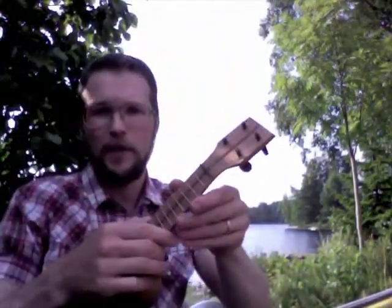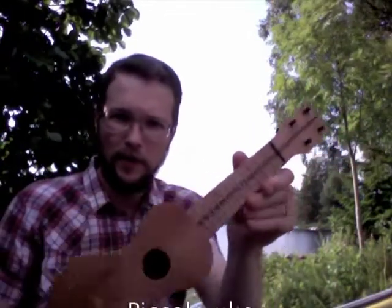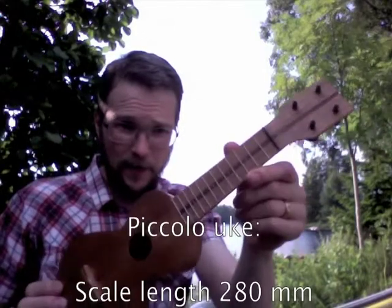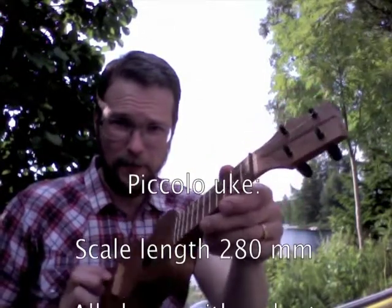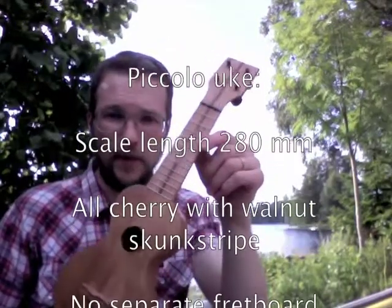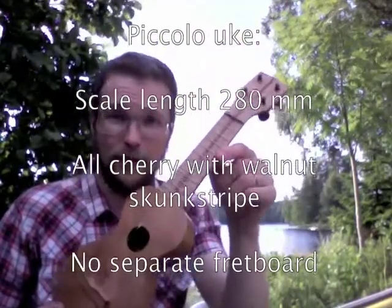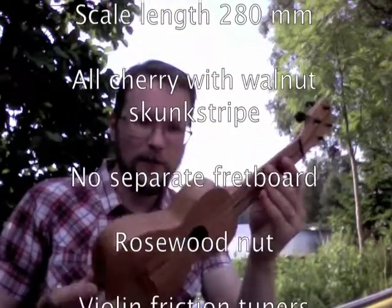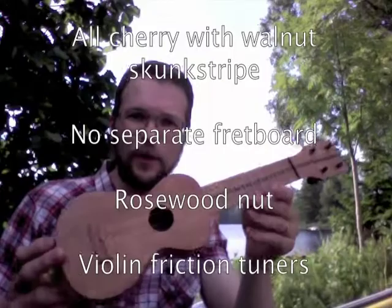That's my mahogany soprano, and what I'm going to show you today is one new piccolo for Paolo — Paul, as his real name is. This is the first one with a skunk stripe of walnut going down the center of the neck. Paul, I'm going to tell you the reason for the skunk stripe when we meet. Otherwise it's like the rest of the piccolos — all cherry.